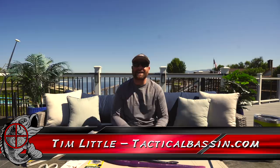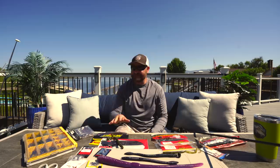What's up guys? Tim Little. Welcome back to Tactical Bassin. Today's video we're going in-depth on Carolina rigging, summer worm fishing. I got some big worms to show you guys, got some tips and tricks on Carolina rigging this summertime. It doesn't matter if you're a reservoir fisherman or a ledge fisherman — today's video we're going to cover all of it. Let's go.